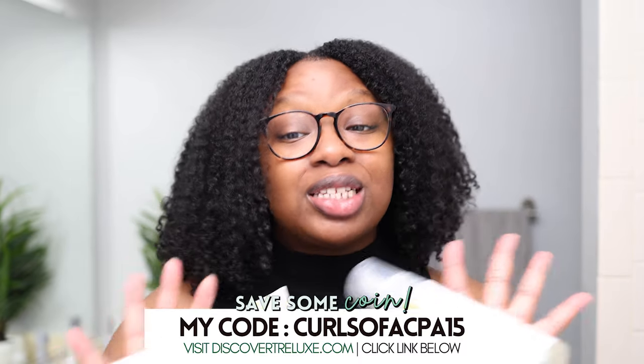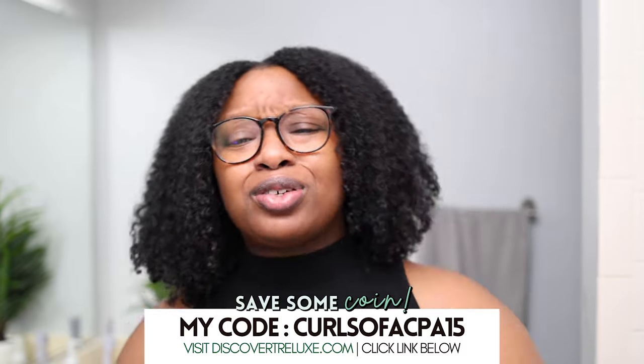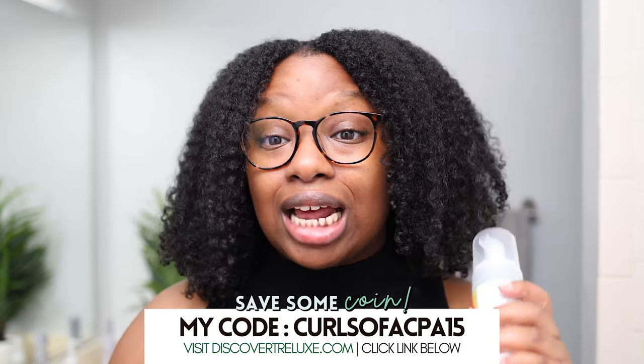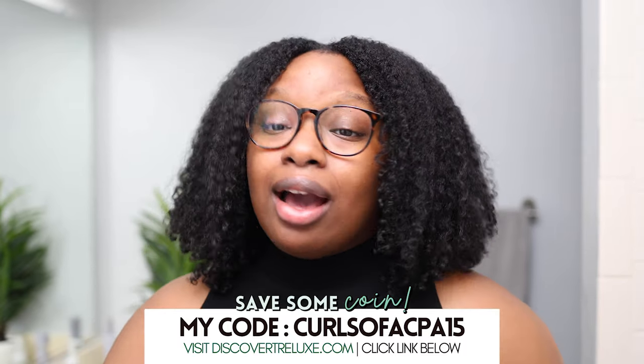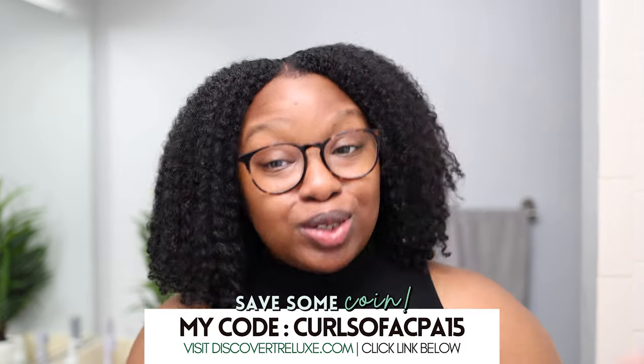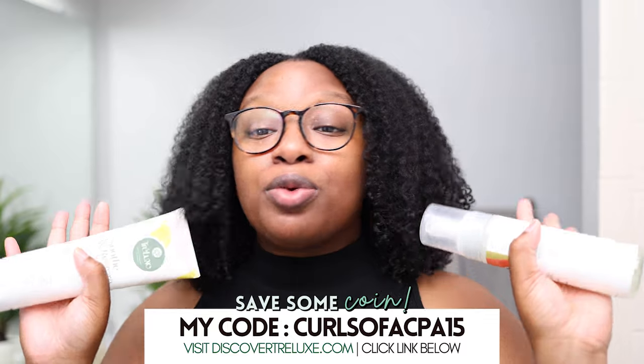You're going to see me pre-poo, wash my hair, do a twist out, do a wash and go refresh — all those things — and at the end I'll tell you which method is my favorite and if this product is worth your coin. You can use my code Curls of a CPA 15 to save 15% off all year at discovertrelux.com. Links are in the description box and pinned as a first comment. Special shout out to Trelux for sponsoring and giving me creative license.